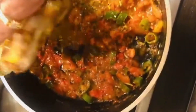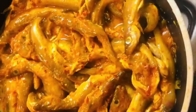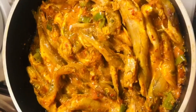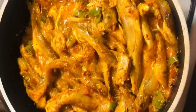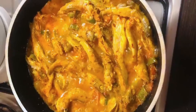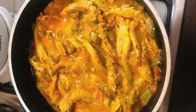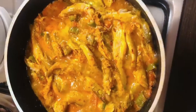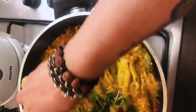Adding the marinated fish now. Now I am going to cover it. The fishes are almost cooked — you can see it takes very few minutes to get cooked. Now I am going to put coriander leaves on it.